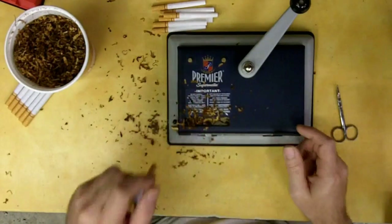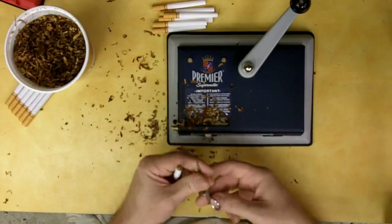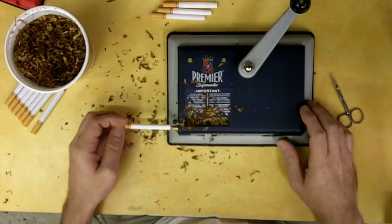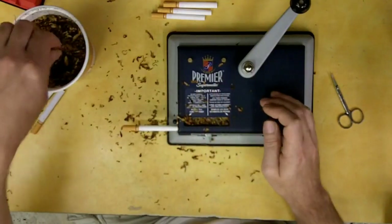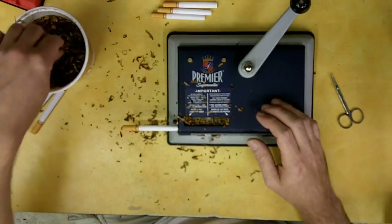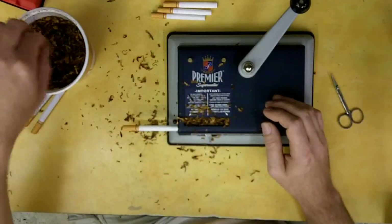What you'll find is commercial smokes also put other chemicals or additives in there to make the cigarettes burn quicker. On a commercial cigarette I'm only getting probably four to five minutes of burn time, whereas depending on how tightly these are packed I'm getting an average of about 10 minutes per smoke.